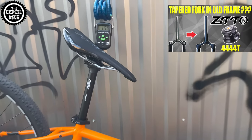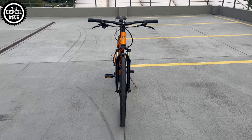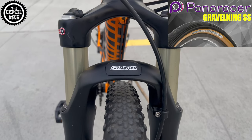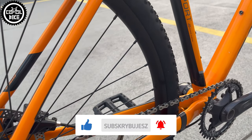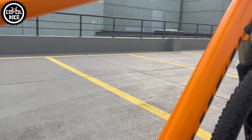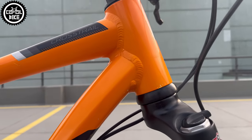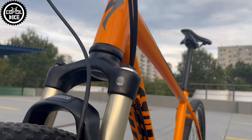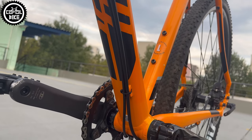After these changes I restored this Cross Trail to the correct geometry and now it weighs 11.5kg. It looks a lot better, is lighter, and with Continental Terra Trade tires it is also very fast. In my opinion it is now an interesting competition for extremely overrated and overpriced gravel bikes.